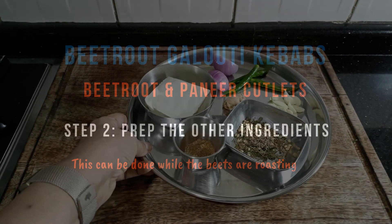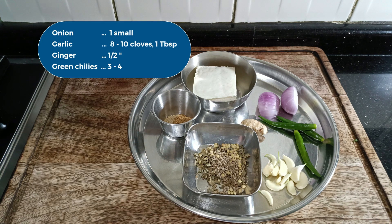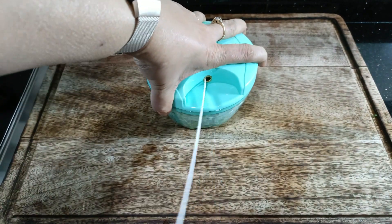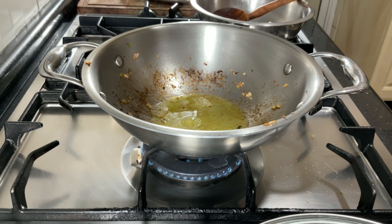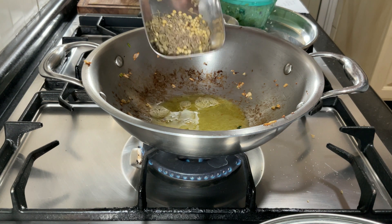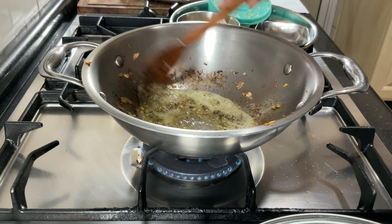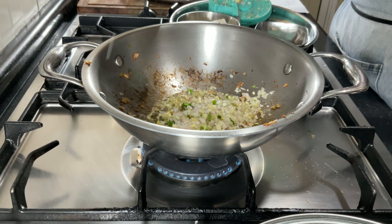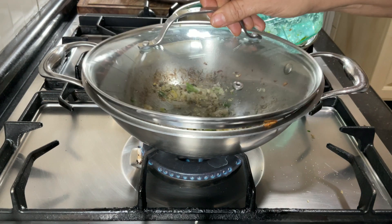Besides the beetroot, these are the things we need for our kebab mixture: onion, garlic, green chillies, ginger, some whole dry spices, and the paneer of course. Nothing needs to be chopped fine, but the bigger it is, the longer it will take to fry — that's a trade-off you can make. I actually fried the onions for the kofte first, so the kadahi looks used. There is no need to wash it; that little bit of smokiness it will give is always welcome. Adding the whole spices and fry for about 30 seconds until they give out a nice aroma. We are just going to fry this in some ghee until it is cooked. The salt helps the onions cook faster by releasing their moisture. Cover periodically for about 30 to 40 seconds — this speeds up the cooking process of the onions.